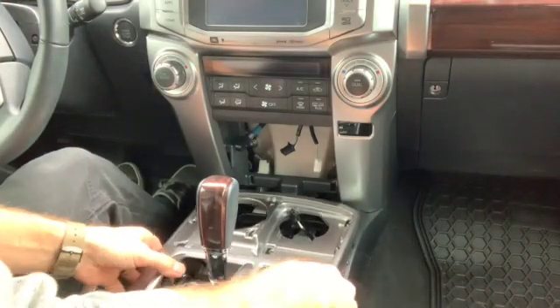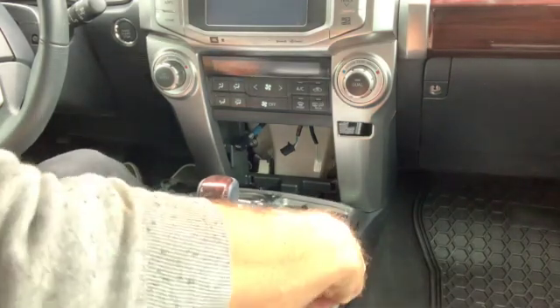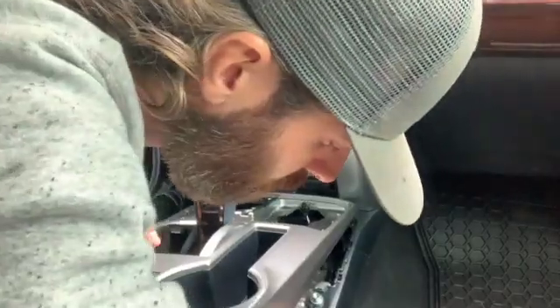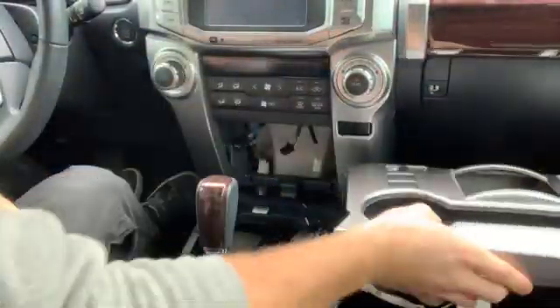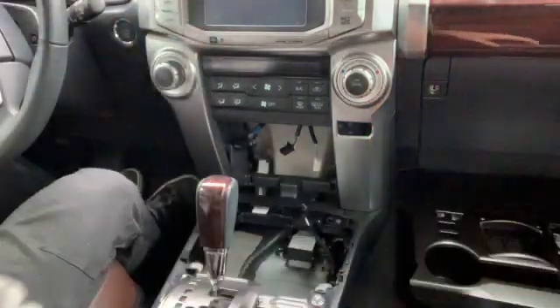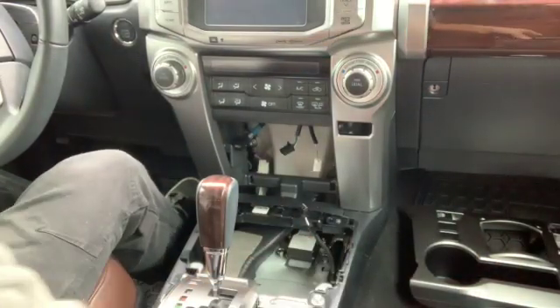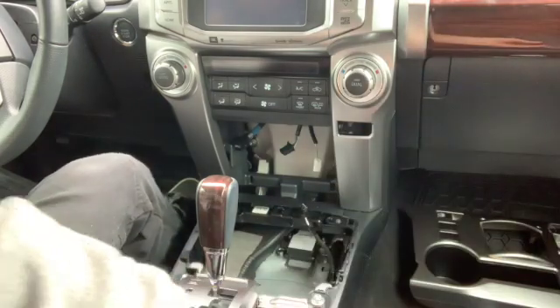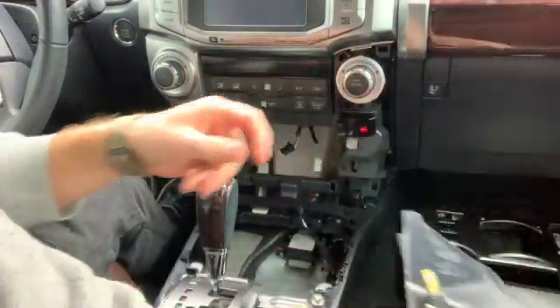This same piece just pulls up. Now there is a plug — depending on the options, this is for the back window. Over on this side, same thing, you just clip it out of the way and set it down. To get this out so you can install your wireless charger, you do have to pop these off, and they pop off like so. Pretty straightforward.